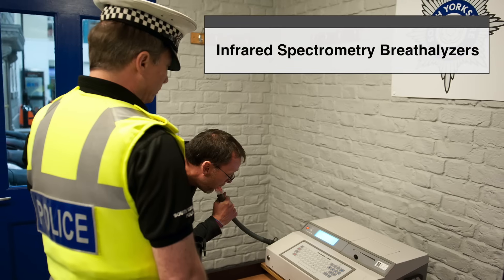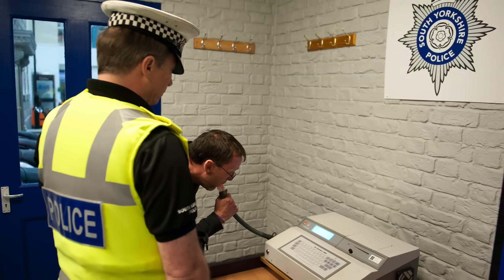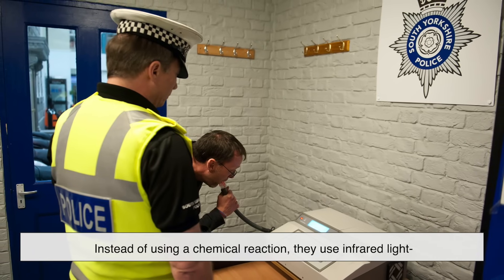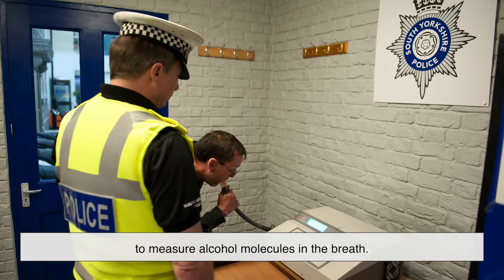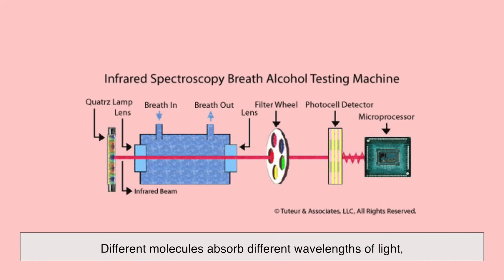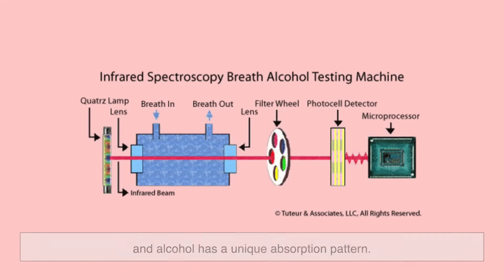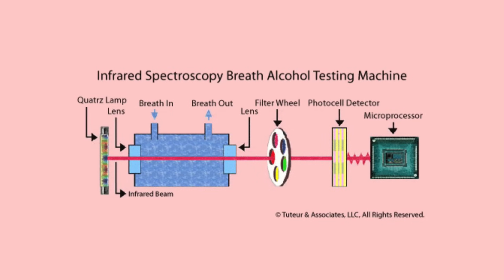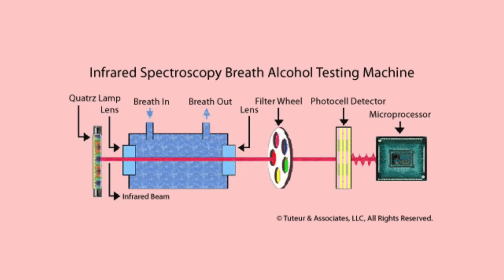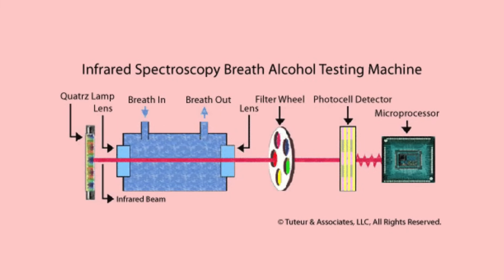Infrared spectrometry breathalyzers are the high-tech, heavy-duty machines often seen at police stations. Instead of using a chemical reaction, they use infrared light to measure alcohol molecules in the breath. Different molecules absorb different wavelengths of light, and alcohol has a unique absorption pattern. By shining infrared light through a breath sample, the device can determine exactly how much alcohol is present. These breathalyzers are incredibly precise and are often used as evidence in legal cases.